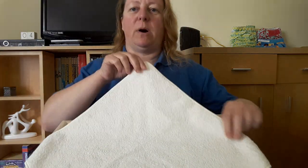Hello, welcome to the Nappy Help Desk. This is the short version of the gainer fold, to recap if you've seen the main video before and you just want a quick reminder.